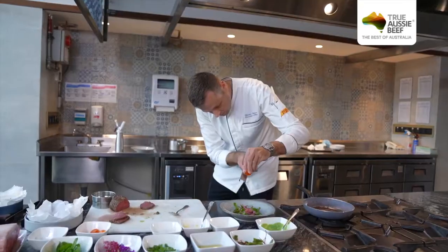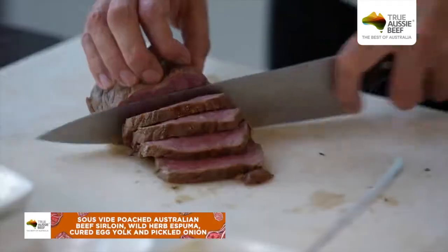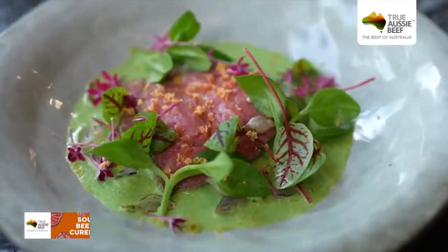Hello, my name is Martin. I'm the executive chef of the Zalendra restaurant at the JW Marriott Jakarta. Let me take you to see the cooking process of the beef menu we have prepared for the Jakarta Beef Up Fest in our restaurant Zalendra. So shall we go?